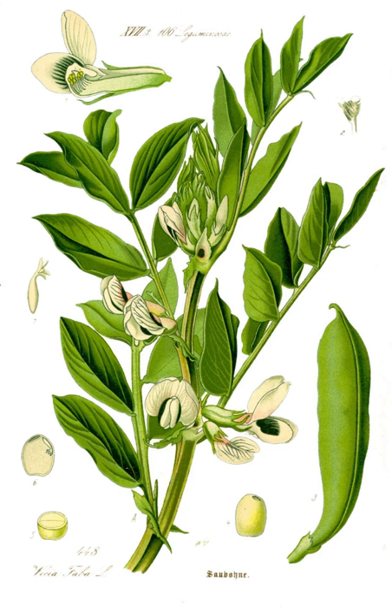It is of uncertain origin and widely cultivated as a crop for human consumption. It is also used as a cover crop. The bell bean, which has smaller beans, and varieties with smaller, harder seeds that are fed to horses or other animals are called field bean or tick bean.